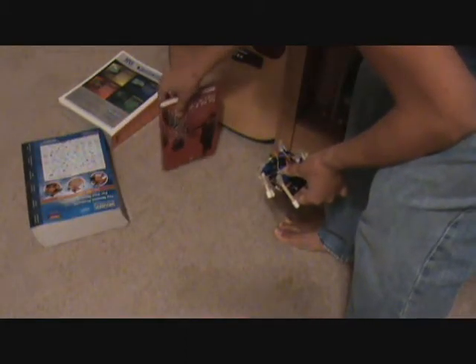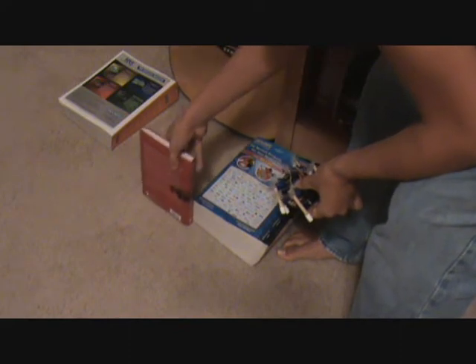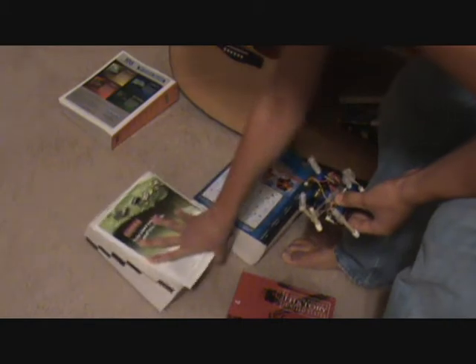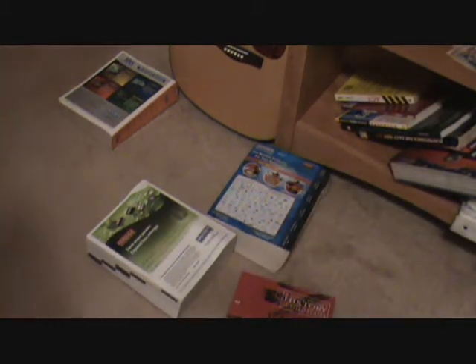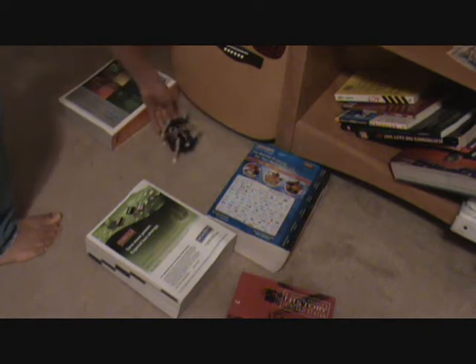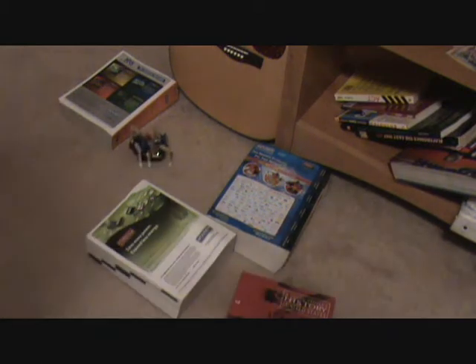So I can set up another course. Let's see how it does at this one. Here we go.